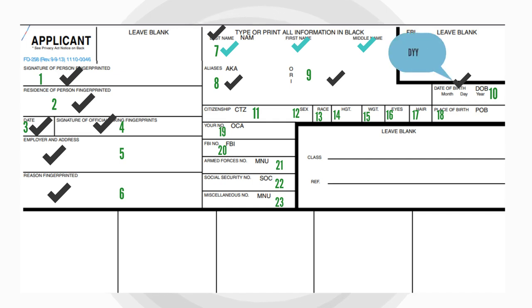Block 10 needs the applicant to specify their date of birth in the month, date, and year format. The country of the subject is to be mentioned in the approved abbreviated form of the NCC Code Manual or spelled correctly in Block 11.